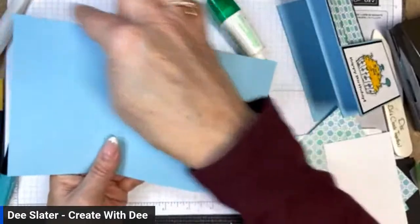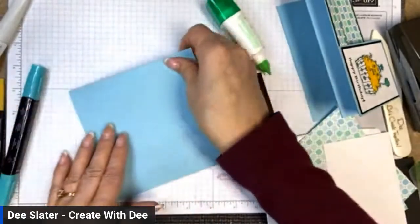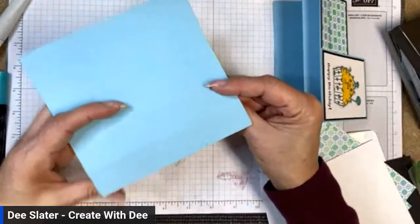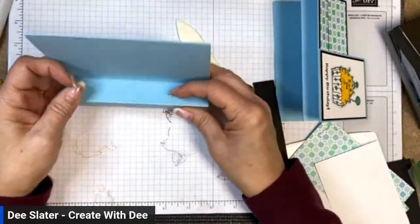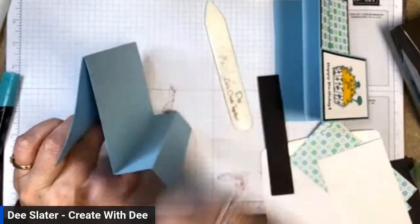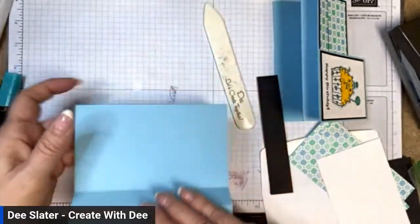For the card base, we're going to pinch the two larger sections so they make a tent, get a crisp edge, and then fan fold the rest — first folding inward, then outward. When we have it all done, it's going to have a peak, then a valley, peak, and down — like a staircase look.